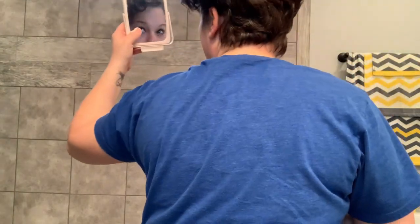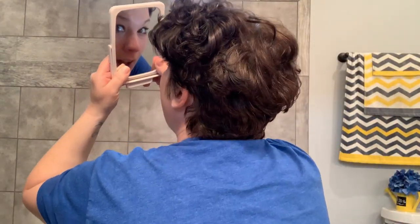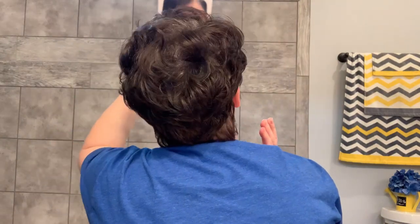Let me get down here where you guys can see what the back looks like. It's got lots of volume, looks great — no bald spots that I see. See all the curls up at the top, nice curls with a great hold. We're going to give it one more spray up here because it likes to fall down right there.